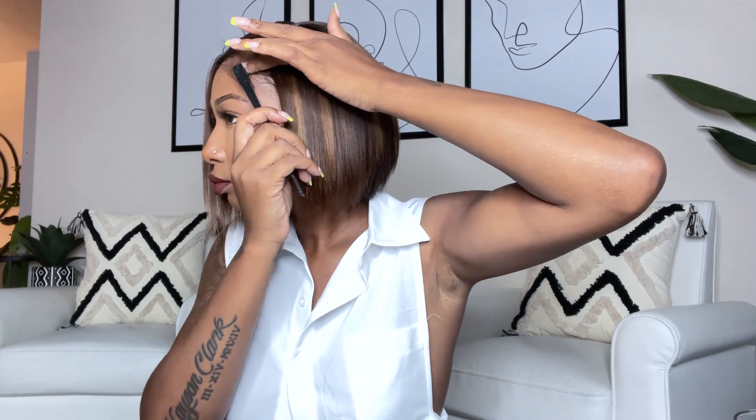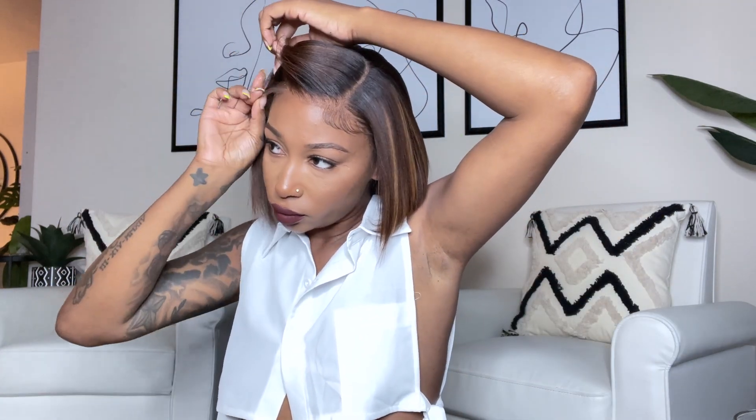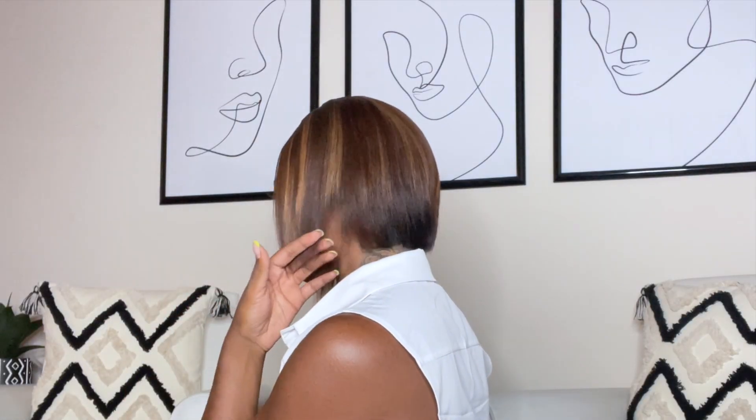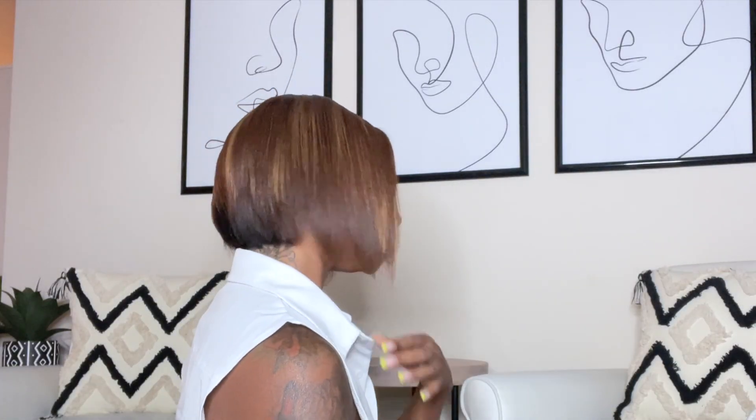I'm going to use my eco styler gel to lay down my edges. I did have to go in and cut the back a little bit — to me it just needed to be a little bit shorter, it was kind of awkward. So I'm going to turn around so you guys can see what it looks like versus before. This is the side, this is the back, and this is the other side. I don't know how even it is but it's definitely better than what it was before.